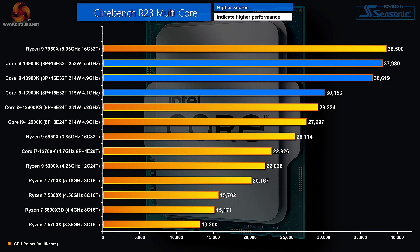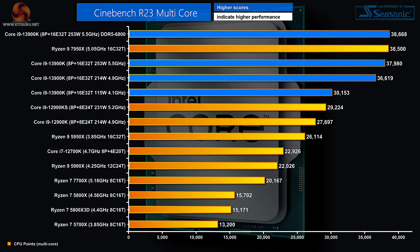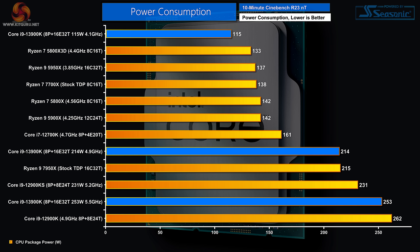Cinebench R23 multi-core: it's a win for the new Zen 4 Ryzen 9. The three figures behind it are all Core i9-13900K at different power settings, and even the 115-watt figure is quite remarkable — it beats the 12900KS. However, when running at 253 watts and adding DDR5-6800 — yes, that's a bit of a cheat — the new Intel processor sneaks in at the top of the chart. Power consumption shows the old Core i9 pulling 262 watts, while the Ryzen 9 runs on significantly less power than the Intel Core i9 going flat out.